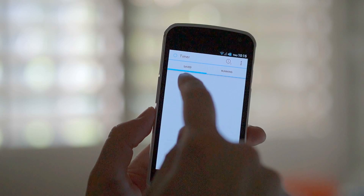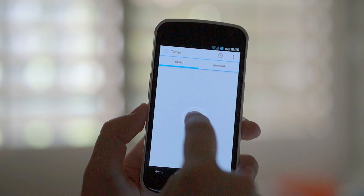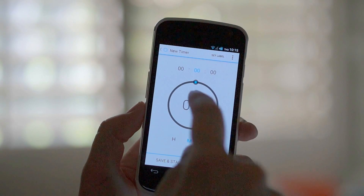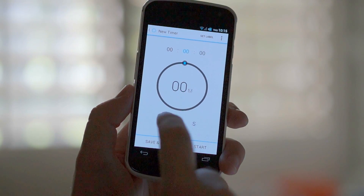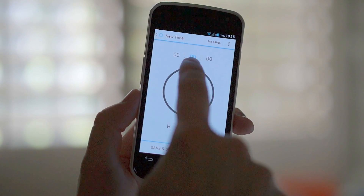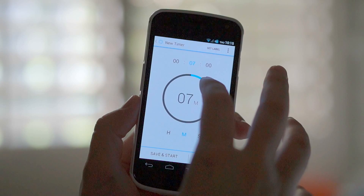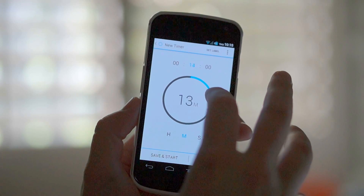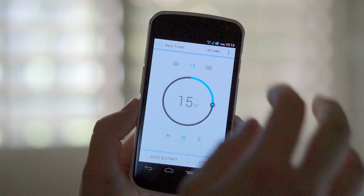Up here at the top, you can see your saved timers, and you can swipe over to go to running timers. I'm going to go ahead and start one up and save one. First thing you can do is jump into hours, minutes, and seconds. And then from here, you just move the little dial to however many minutes, hours, or seconds you want. It makes a fun little noise as you do that.